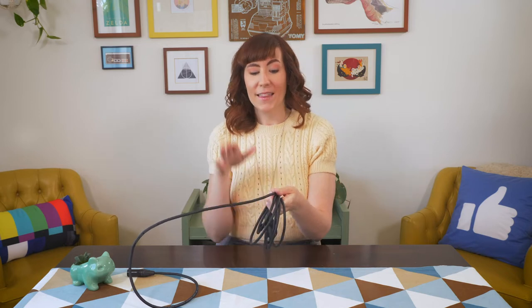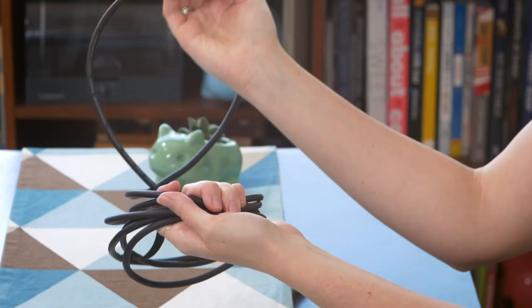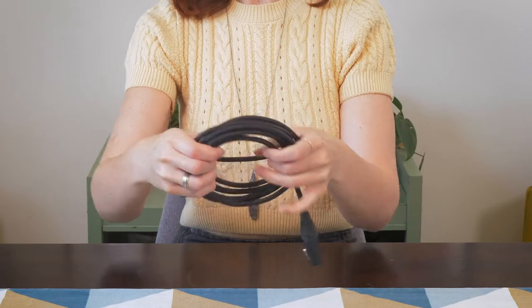And so that will make this technique easier and easier as you go. Twisting again here — that's the under — and then over one last time.